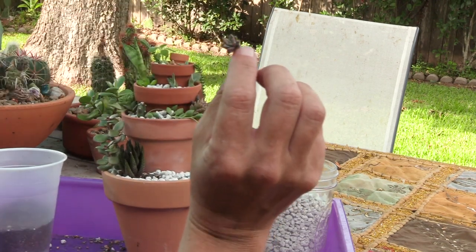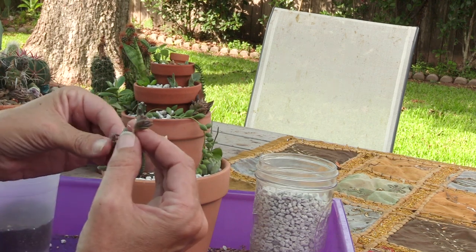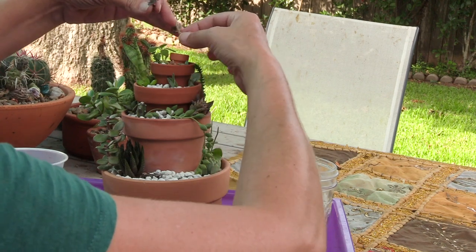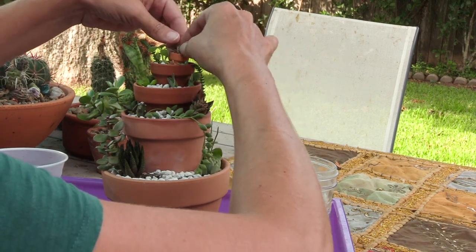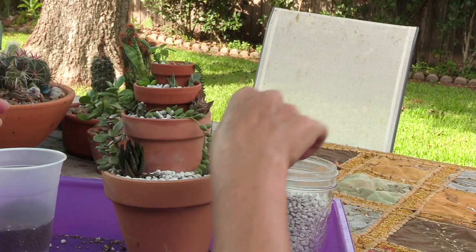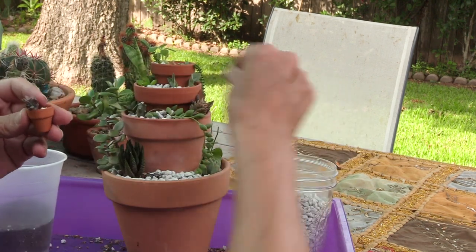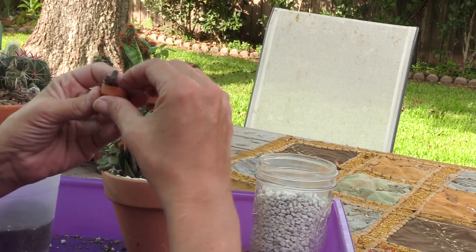I think maybe this tiny little sedeveria starburst, and then I have a little string of hearts — not much, but you know. I'll give you guys a close-up of this, let me get it in there. Yeah, that's cute. Tucked her in.